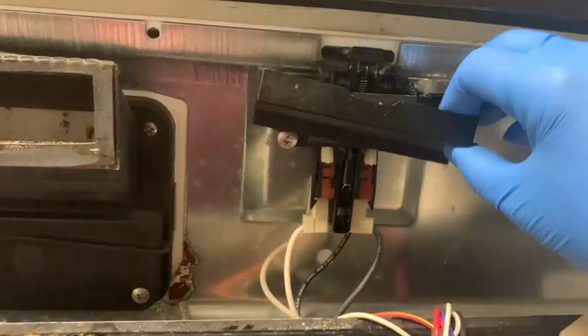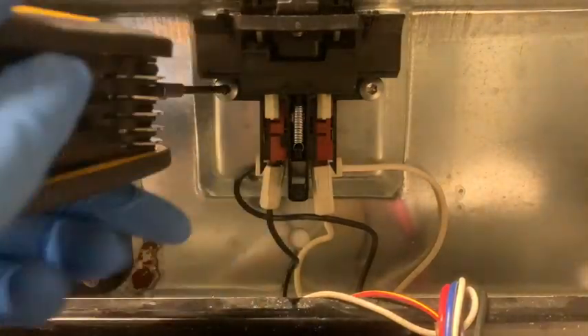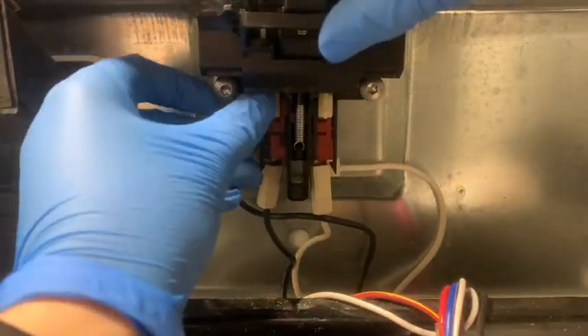You're going to go ahead and see how that door handle is broken. I removed that. Go ahead and get your allen key that matches and remove the screws.